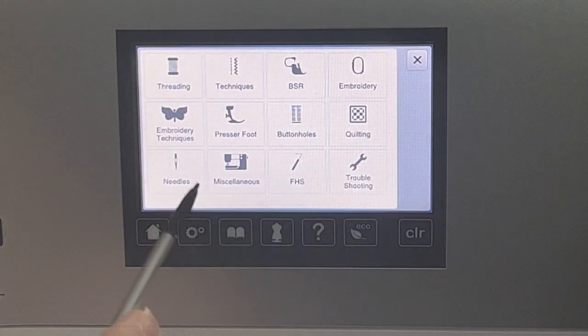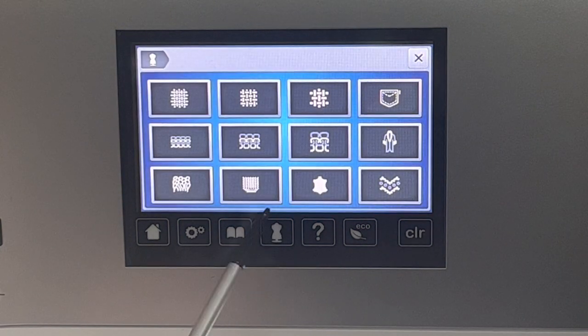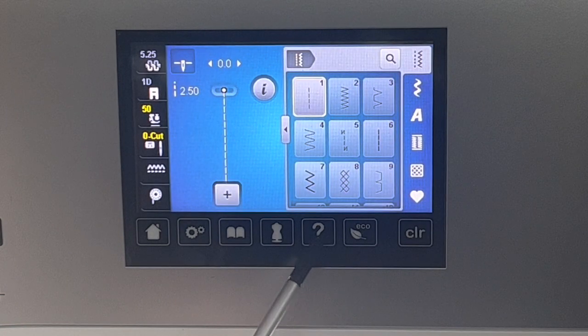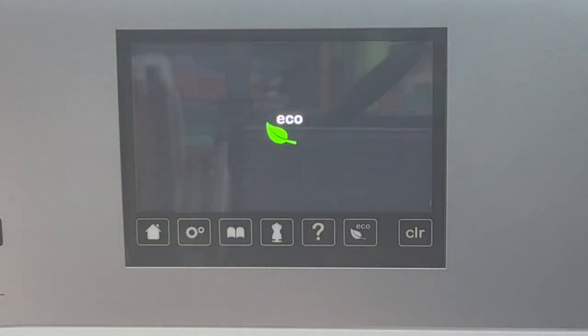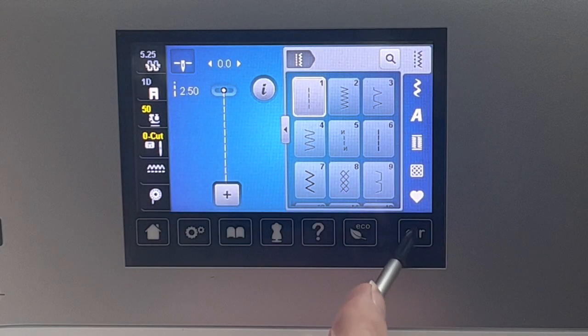This is a tutorial — if you need help on any of these things, you can just hit this and learn more about it. This is the creative consultant, which I never use, but it gives you help on different things. The eco mode I use all the time. When a customer comes in and we're sewing, you can just hit eco mode and it shuts down until you're ready to sew again, instead of turning the machine on and off. And there's always clear — if you've got something in there you don't want, just hit clear.